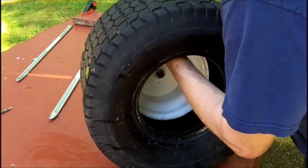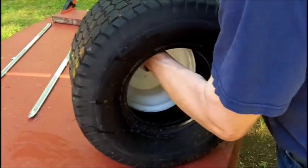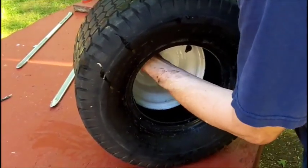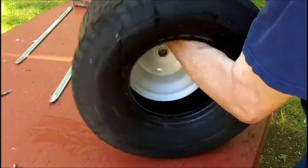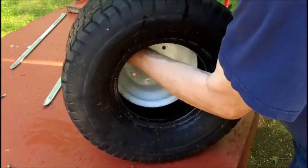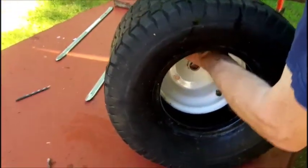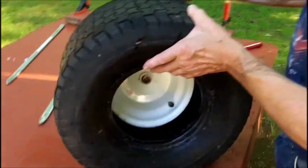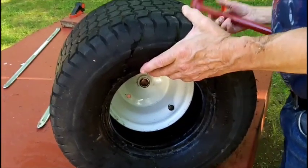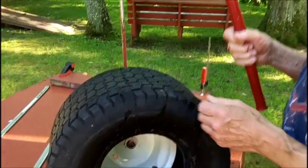I don't feel anything sharp coming through the tire. And that's all I wanted to do is just remove it like this. Looks good. I had a hell of a time breaking the bead on the other side - a hell of a time. I jumped up and down and it did nothing.